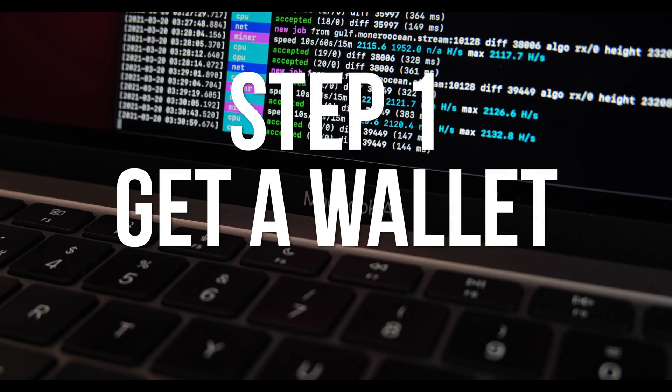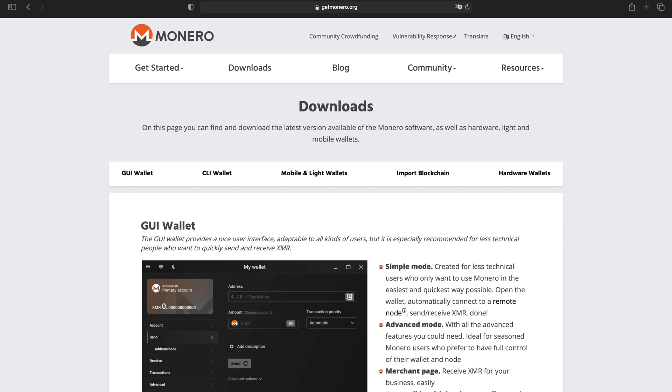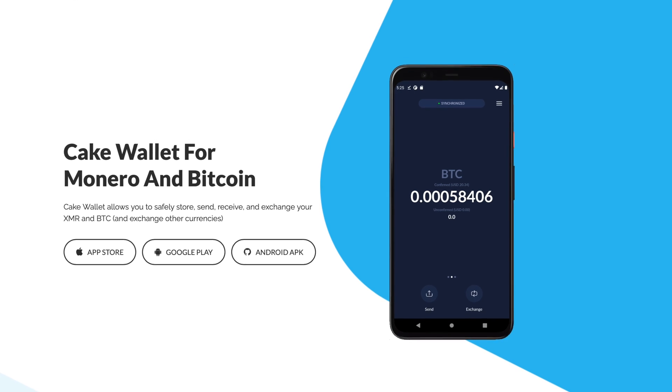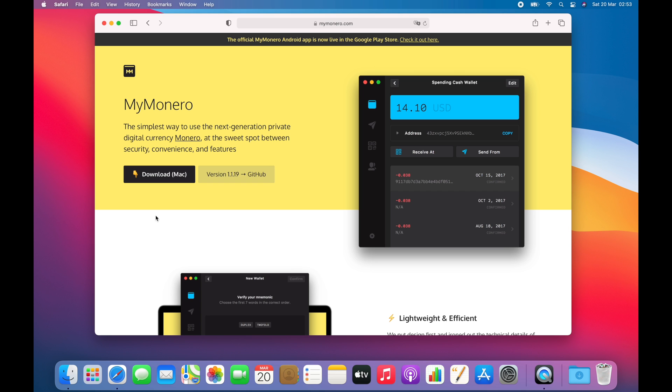First you're going to need a wallet so that you have somewhere to store the Monero coins that you mine. There are lots of options: there's an official Monero GUI wallet with a macOS client, Coinomi wallet which allows you to add multiple cryptocurrencies, and if you have an iPhone you can use Cake Wallet from the App Store. The wallet I'm using is the MyMonero wallet. It's been around for a few years, it's simple to use, open source, has a desktop GUI client for macOS, and it's maintained by the core Monero dev team. Just be careful to download it only from the official mymonero.com website and from nowhere else.